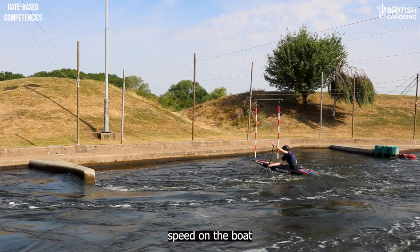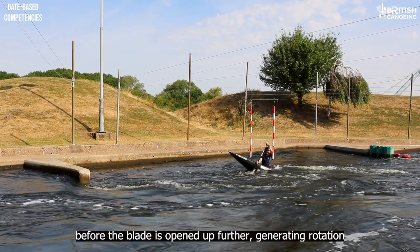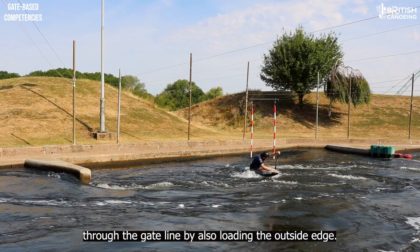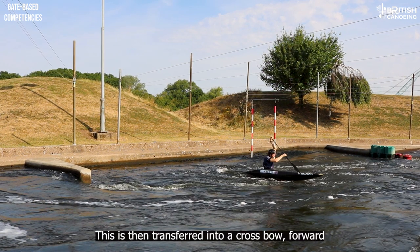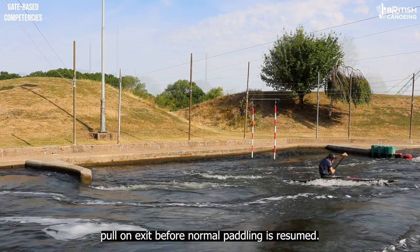With running speed on the boat as the eddy is entered, the crossbow stays its path before the blade is opened up further, generating rotation through the gate line by also loading the outside edge. This is then transferred into a crossbow forward pull and exit before normal paddling is resumed.